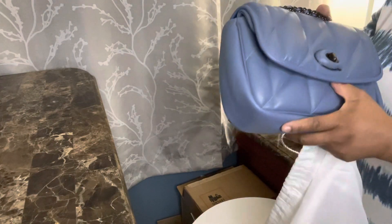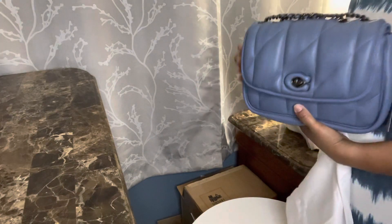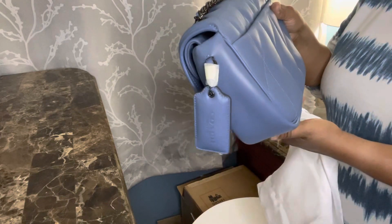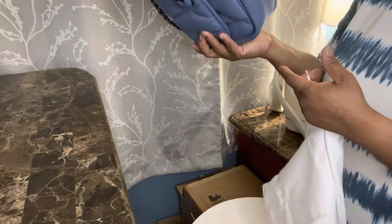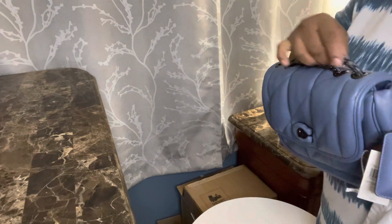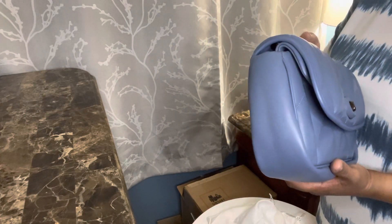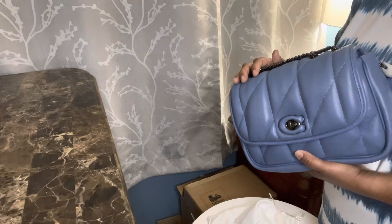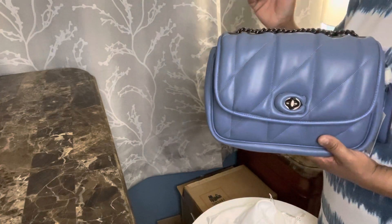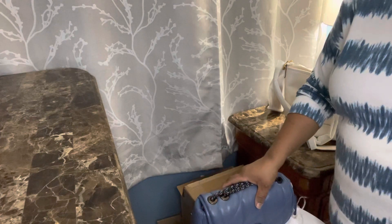I feel like it's possible they sent me the same item I returned, because it looks like a return, I'm not going to lie. This is the Pillow Tabby in the chambray color. I returned it originally because I was trying not to go with dark hardware anymore and because I already have a couple of other Pillow Tabbies.